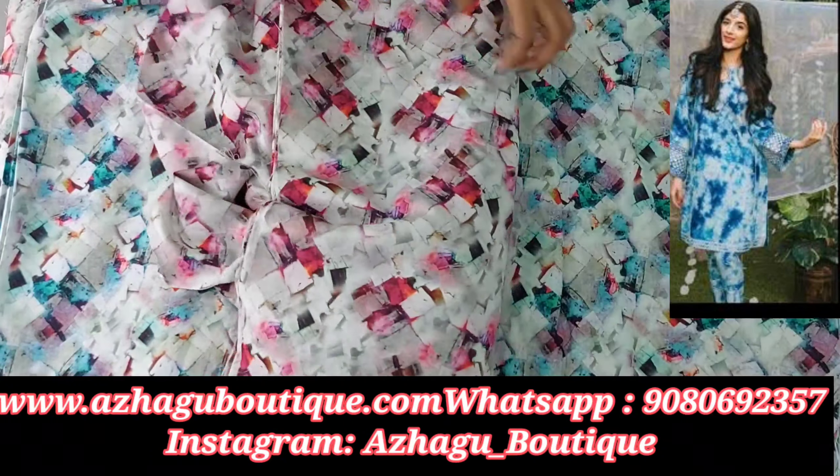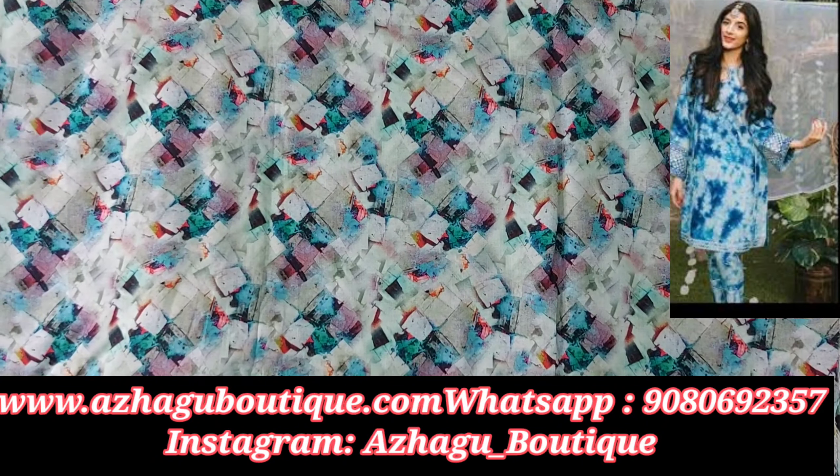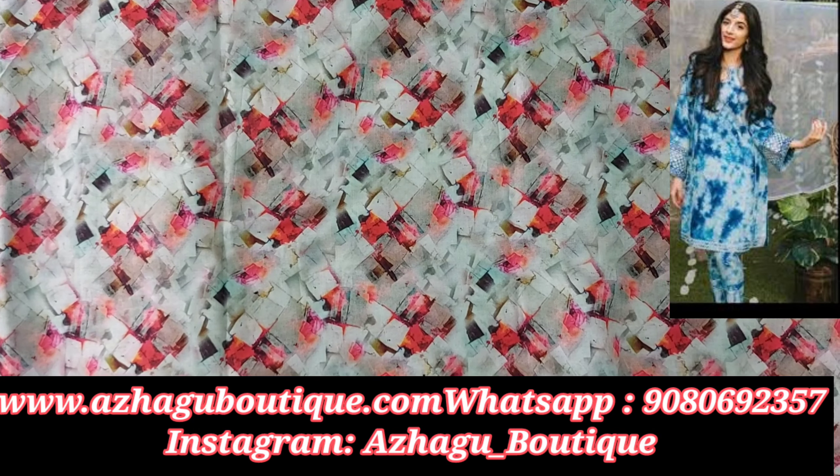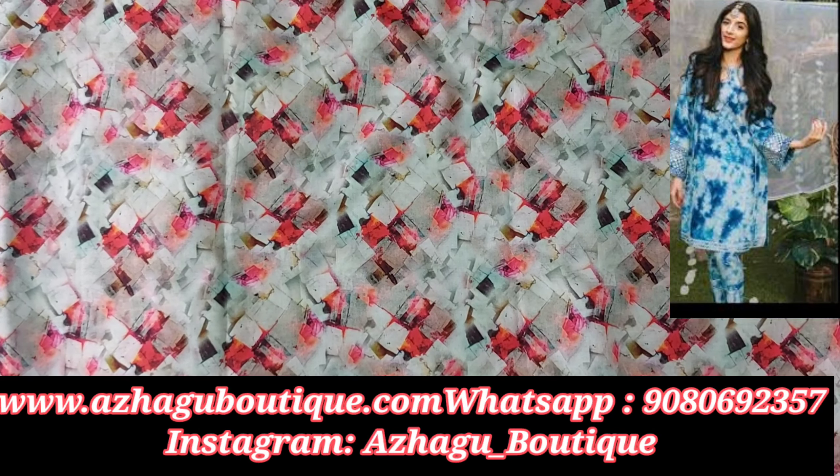It is a 3D print, available in a teal color. It is a cotton digital print per meter — a beautiful color in pink magenta. It is a 3D print.